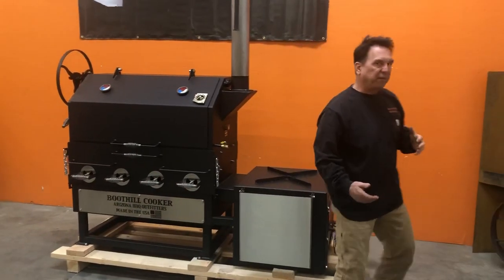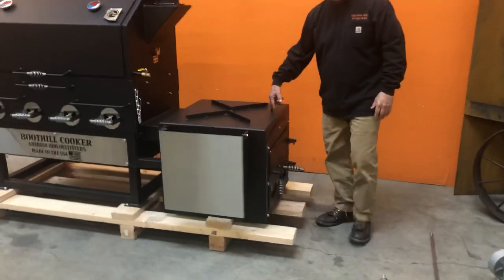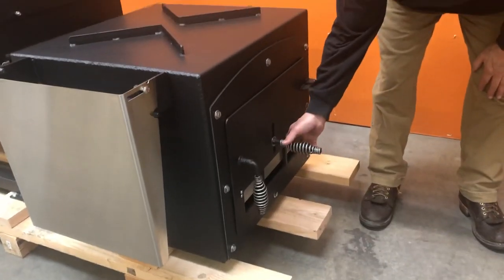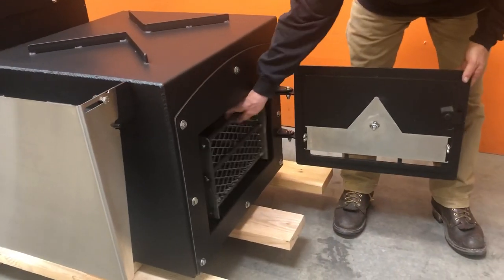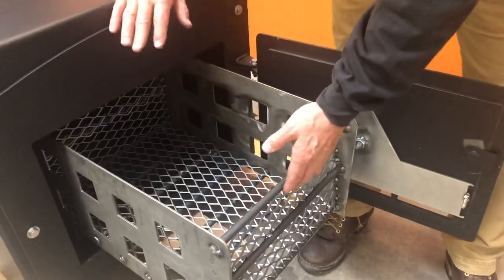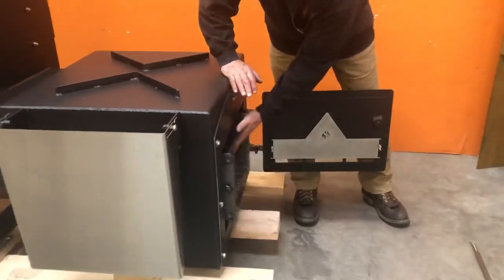We're going to start here — this is going to be kind of a quick video — but we have the firebox fabricated out of 3/16 steel plate. You have the firebox door here that's bolted on with an adjustable air vent. You just unscrew this and move the vent up and down. The door opens up. This is your wood charcoal basket for the smoking side of the house, and it does catch like that when you slide it back in.